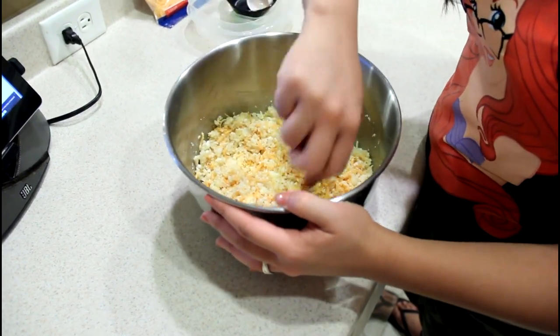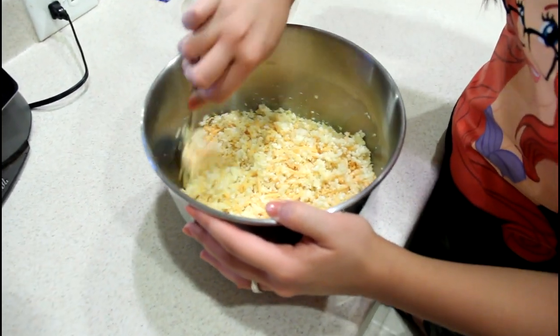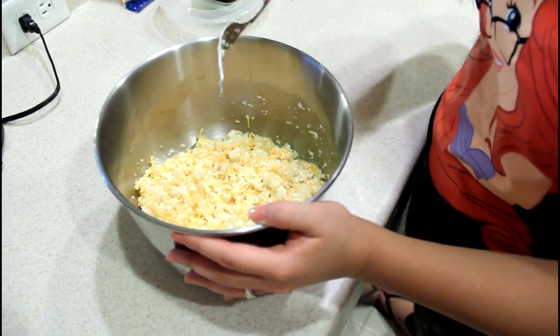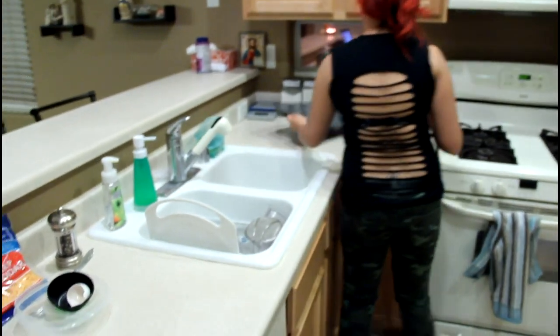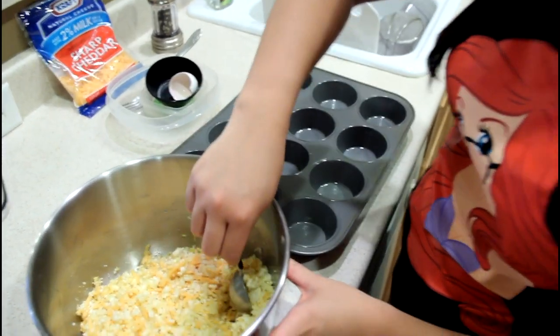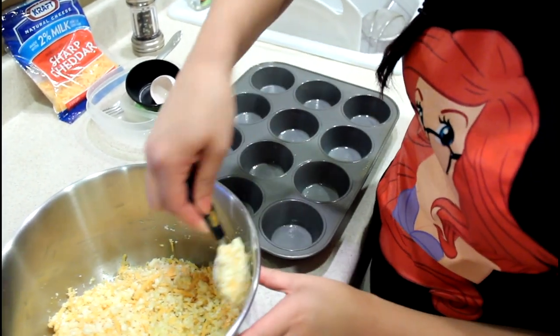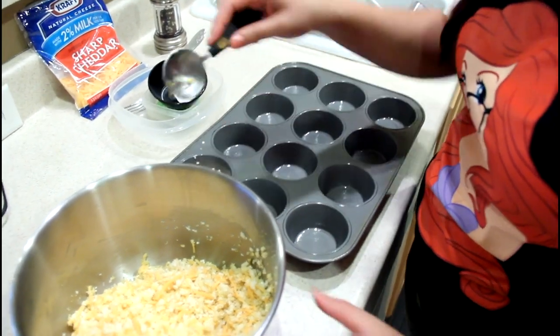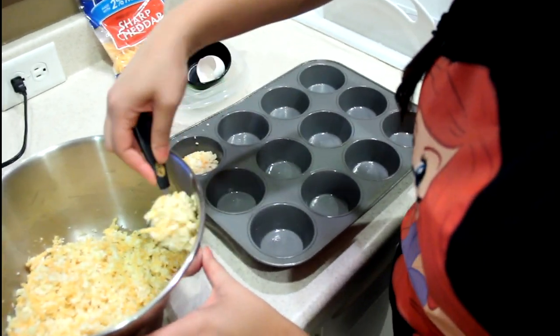Are we about done? I think so — it's pretty mixed. Looks nice and mixed to me. So we are going to scoop out and place it into our muffin tin. We'll divide it and scoop, then press firmly. Let's try one tablespoon at a time first.